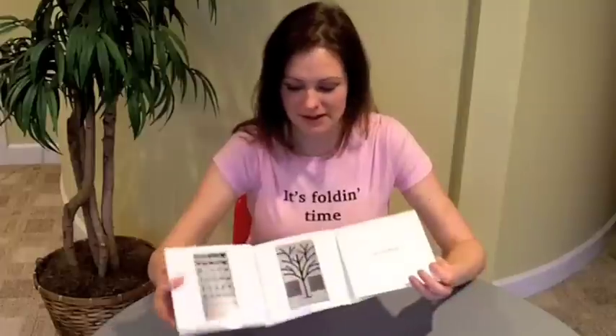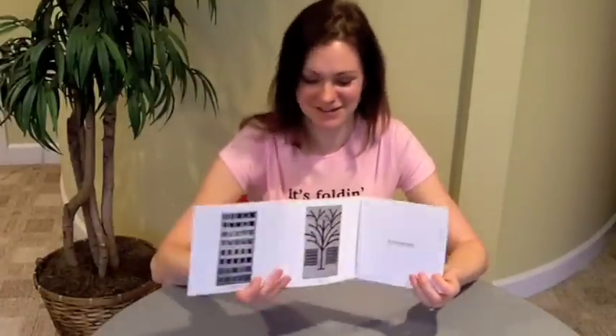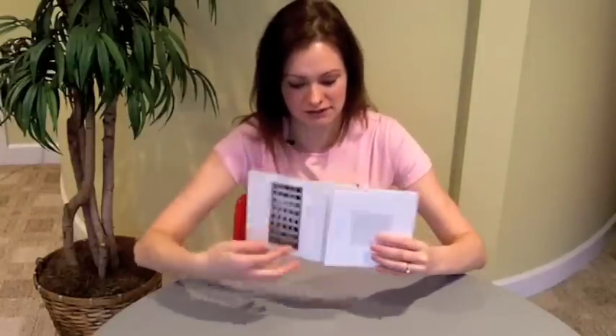Now you're still talking specialty fold, likely hand folding, score, die, the whole thing. But you might get two on a sheet. His was neat — he did an extra kind of a gate right off the front too. So great piece.